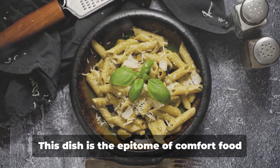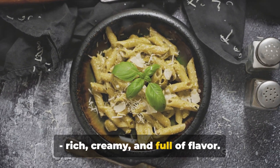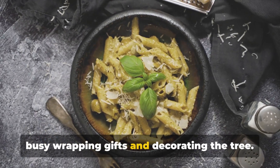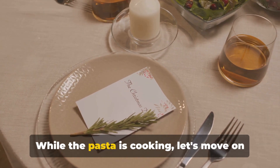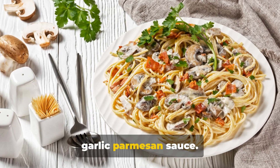Moving on to our second recipe: creamy garlic parmesan pasta. This dish is the epitome of comfort food — rich, creamy, and full of flavor. It's also incredibly simple to make, which is a bonus for those of us who are busy wrapping gifts and decorating the tree. Start by boiling a pot of salted water and cooking your pasta until it's al dente. While the pasta is cooking, let's move on to the star of the show, the creamy garlic parmesan sauce.